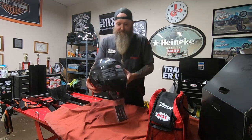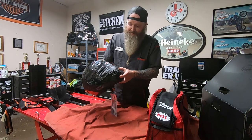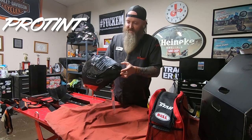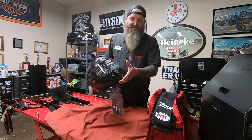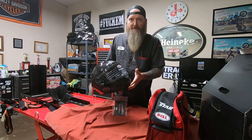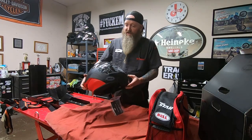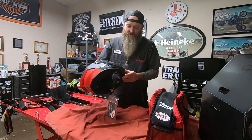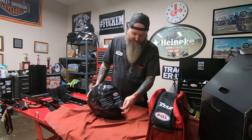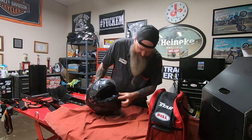These come with almost a transition lens visor — they call it their Panovision shield. It looks clear right now, but if I were to take this outside it's going to turn a dark tint. I don't think they get as dark as a traditional dark tint shade, but they do get pretty dark from what I've seen on friends' helmets. This shield also has a pinlock-style insert.